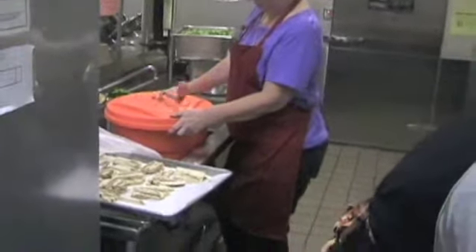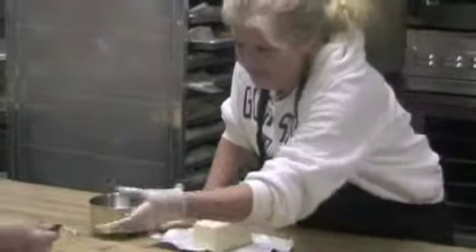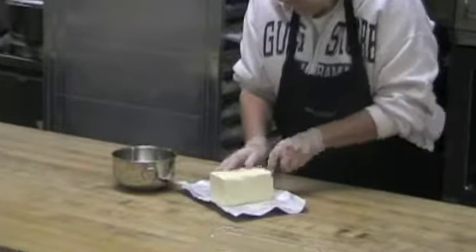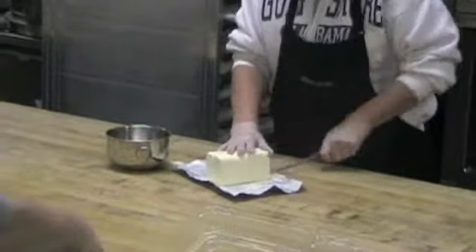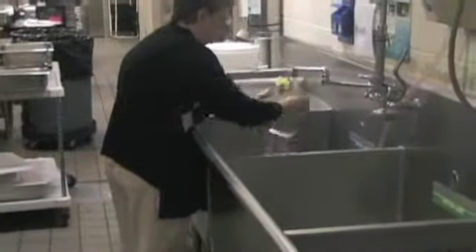I interviewed Colleen Wallace, the head of the cafeteria staff at Westford Academy. We spoke about several topics including the health of the cafeteria food, food options, and how the cafeteria works in general. Wallace has worked at Westford Academy since the beginning of this school year and worked at the Harrington School in Lexington before the school year.